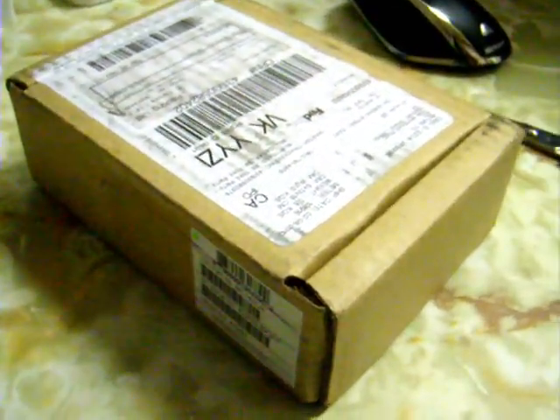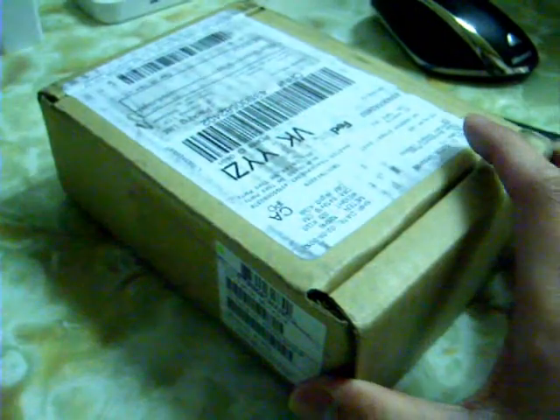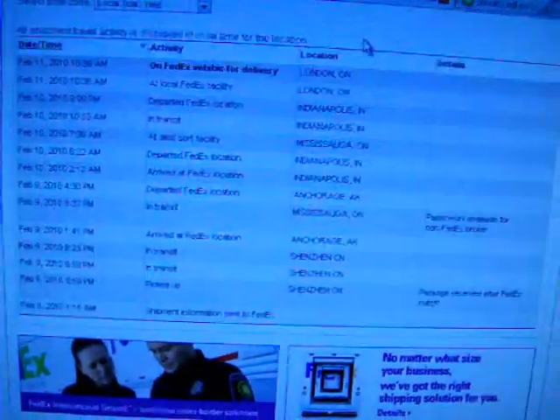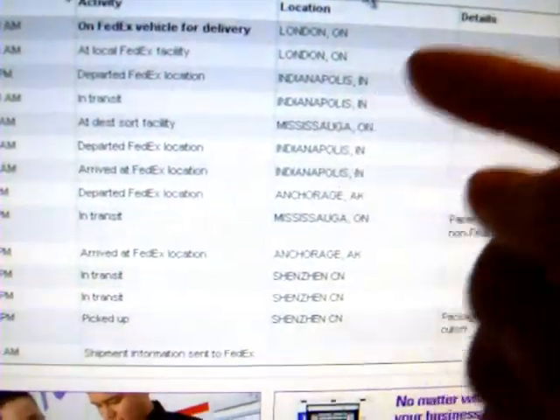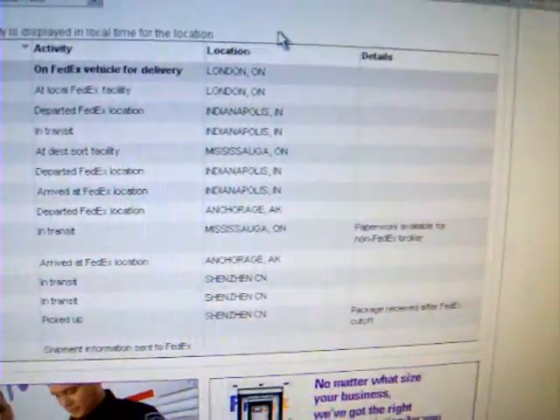Hey guys, Random Race here. Just picked up this package from FedEx — hopefully it'll be my brand new black iPhone 3GS 16 gigabyte. Been waiting for this for a little over a week. They shipped it directly from the factory in China, went all the way to Alaska, then down to Indianapolis in the US, and finally back up to Canada. Pretty pumped to open this now.